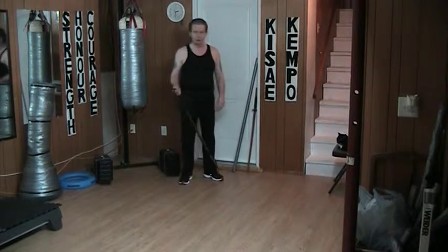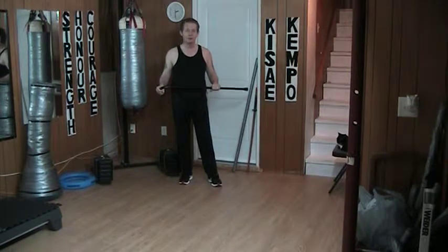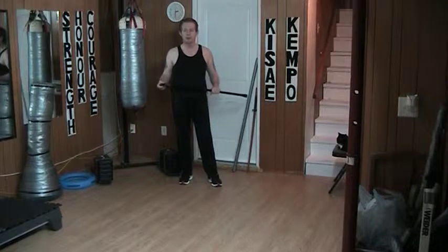But this is not a sword — this is a piece of wood. So if I treat this like it's a wooden staff, with all the properties of a staff, it makes it much easier for me to use and practice with.